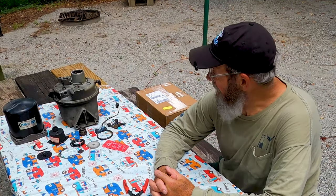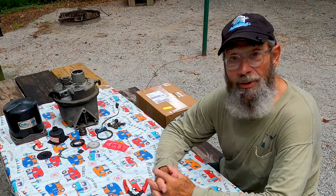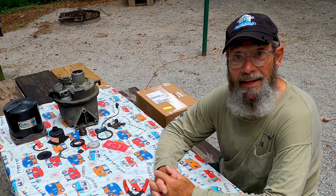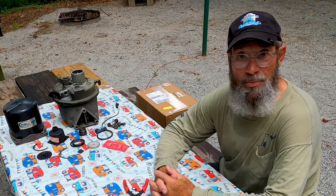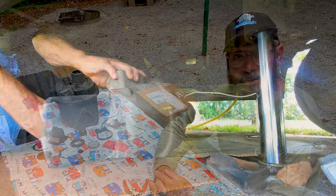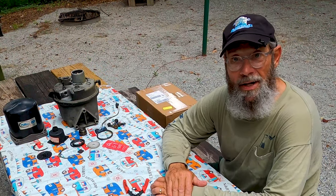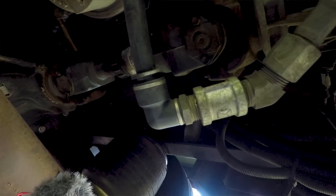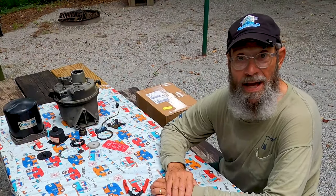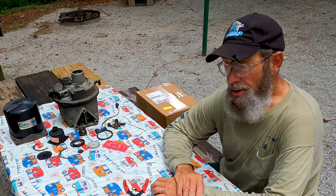We were at our friend's house over in Mississippi a little while back. We got ready to leave and I couldn't build enough air pressure, so the suspension and the brakes wouldn't work — therefore we couldn't move. We were dead in the water. After diagnosing it, we found out it was the air dryer dumping air, so we put a coupling in place to bypass the air dryer and that got us back on the road. But now I've got to rebuild this air dryer.